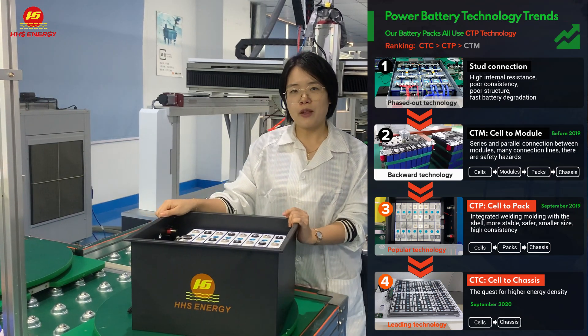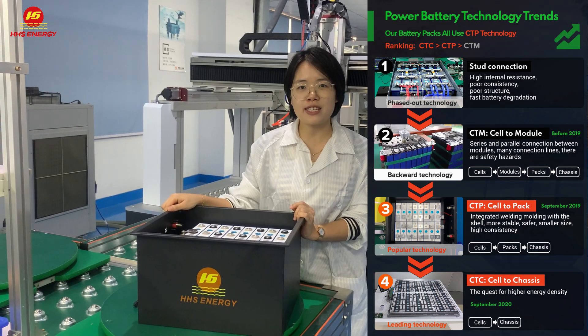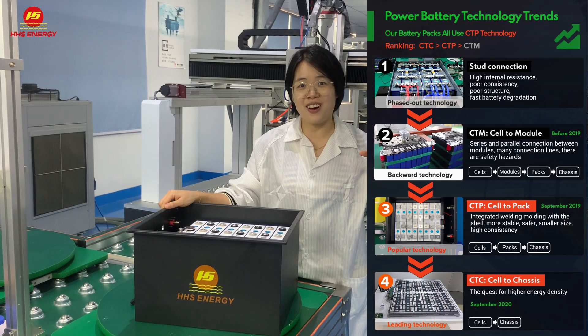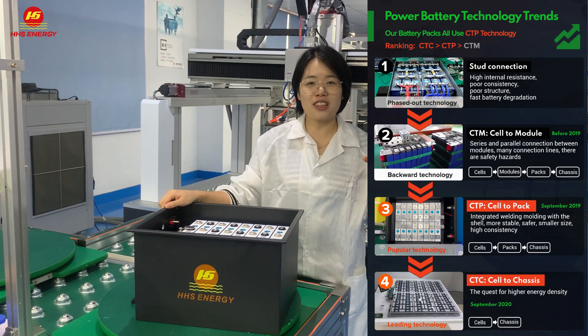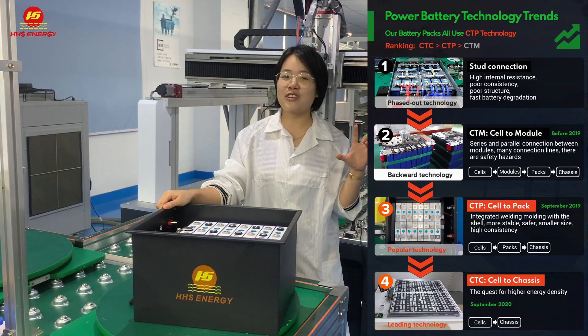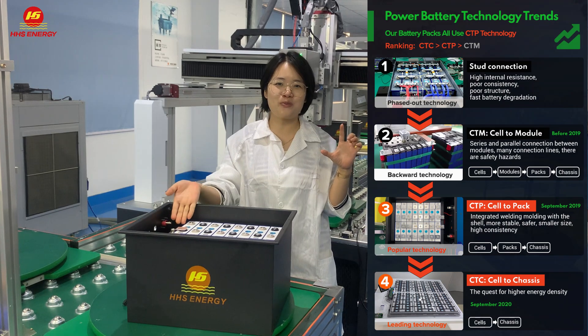But with this technology, the battery's resistance will be much higher, and the voltage difference will also be higher. So the resistance will not be as good as with the C2P technology.